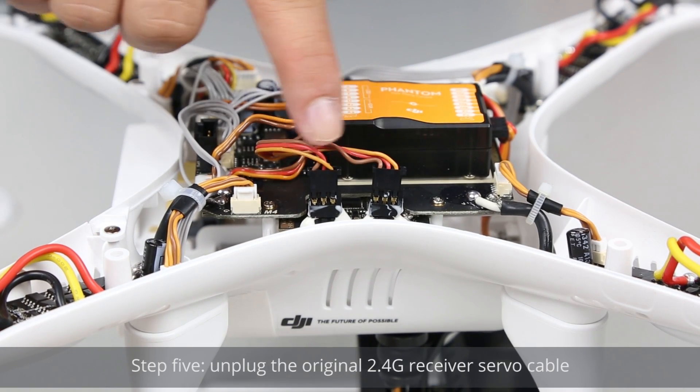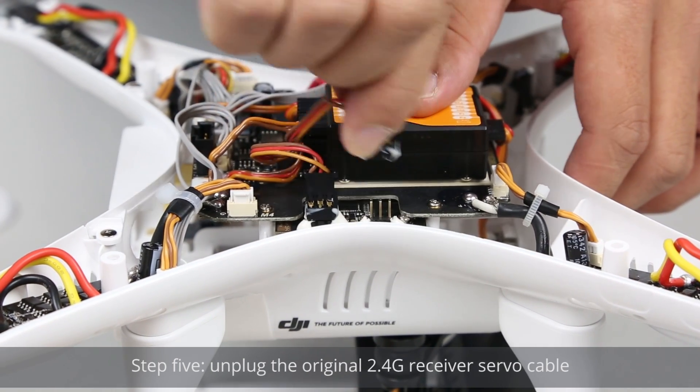Step 5: Unplug the original 2.4G receiver servo cable.